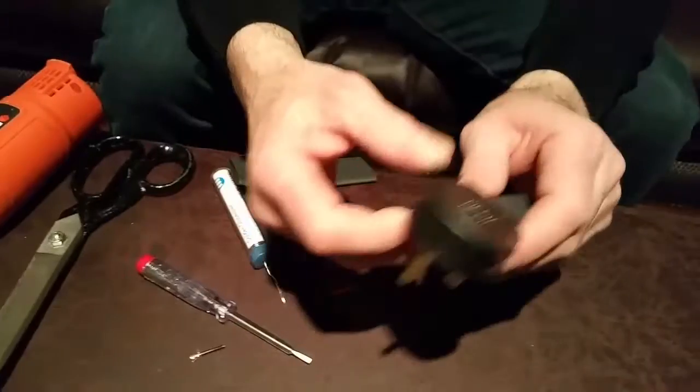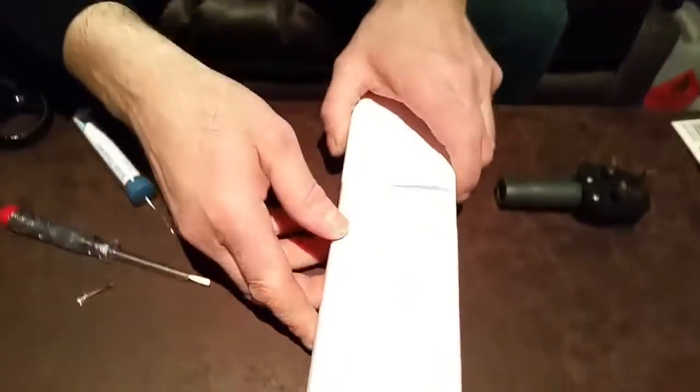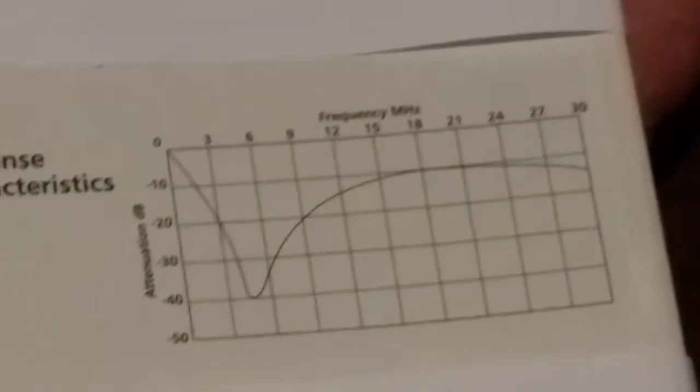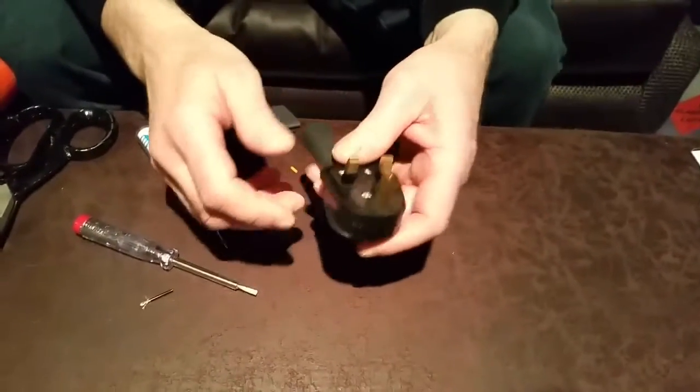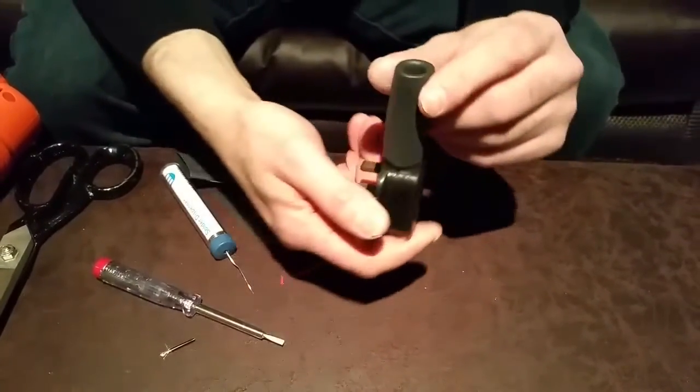There we go — one mains conditioning socket plug. This is a diagram of the frequency response: the attenuation in decibels versus frequency in megahertz, showing the filtration of the delta filter and the inline suppressor. What I would say at this point is: if you're not capable of doing this yourself, make sure you get a competent person to do it — an electrician, electronics engineer, or someone very familiar with wiring plugs. Thank you for watching another Tweakerman video — subscribe and like, thanks very much, bye.